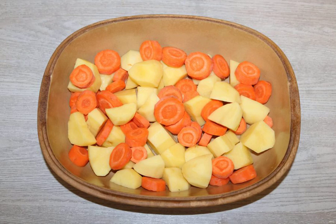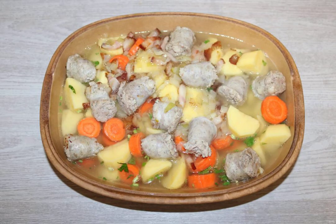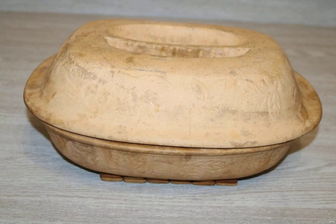Put the carrots and potatoes in a baking dish. Place the fried bacon with onions and sausages on top. Add a little salt and pepper and pour over the broth. Cover with a lid.